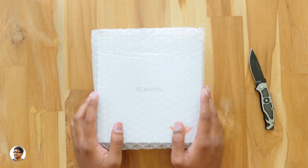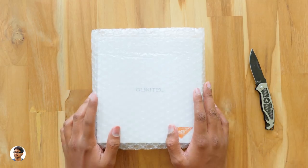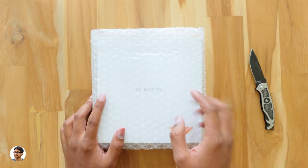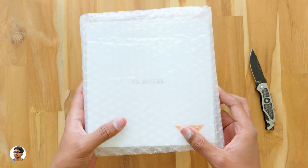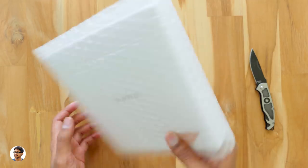Hey, what's up guys, this is Vimal here and welcome back to TRHD. Today I have a new smartphone to show you on my desk. This is the cheapest smartphone that comes with a notch — yes, you heard me right. It's got that notch just like the iPhone X, and is relatively very cheap compared to the other phones that come with a notch. This phone is made by Oukitel and the model is U18.